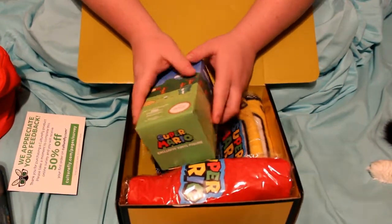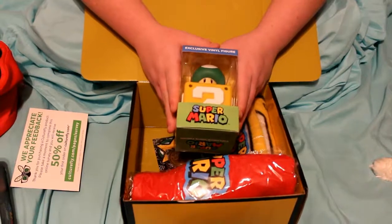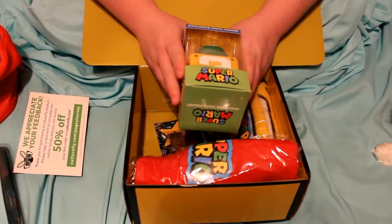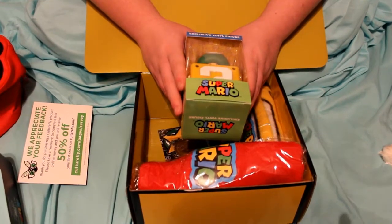Oh my gosh, the next is actually the mystery figure, which I'm pretty sure all of them are the same, but this is what this one looks like. It's so cute — I'm really excited to put this up on my nerd shelf. We totally have a nerd shelf now, guys.